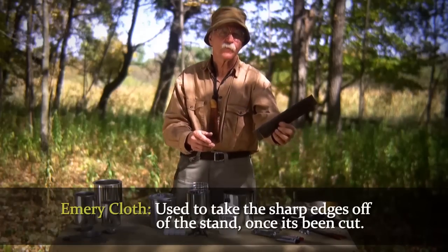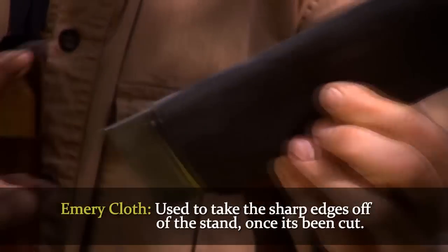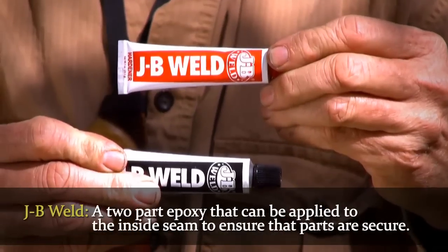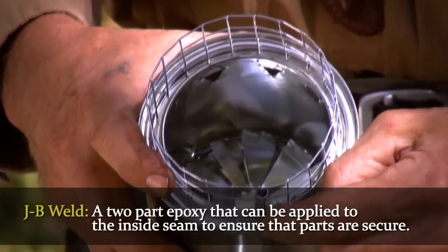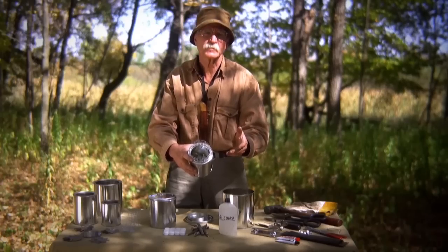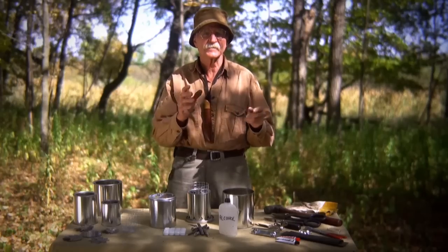A piece of emery cloth wrapped around a piece of plywood or aluminum is used to take the sharp edges off your stand after it's been cut. I also find using JB Weld, a two-part epoxy, around the inside to lock it in place works well — it's not necessary, but then you know it's not going to move. There are alternatives like pop rivets or screws, but I find JB Weld the easiest and simplest, especially if you're dealing with learners. At that point, I'll bring you right through and walk you through the whole process, start to finish, on how to make a tin can bush cooker.